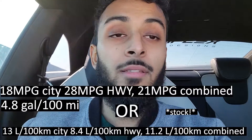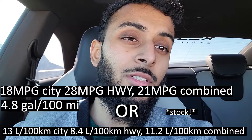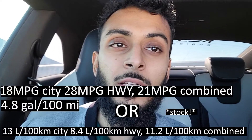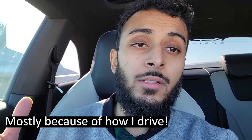The gas mileage is relatively decent. I think it's worse than the Z I had — the 370Z — and that was a 3.7 liter. Not 100% sure, but after being tuned it definitely doesn't help. I was tuned on that car as well and I did lose some gas mileage. Those are honestly the two major things you need to worry about with this car.